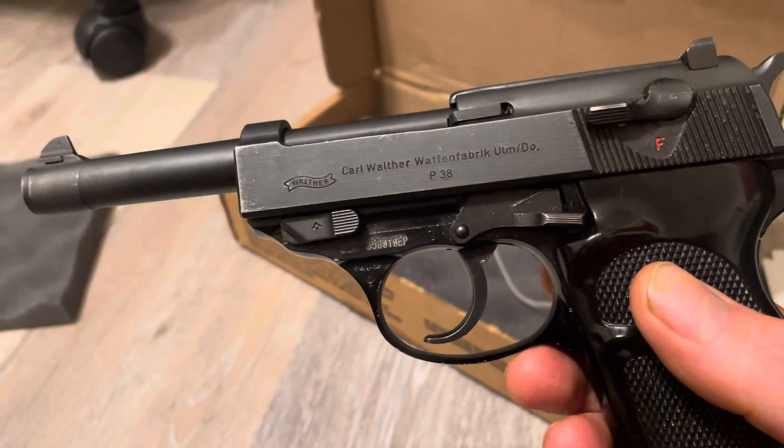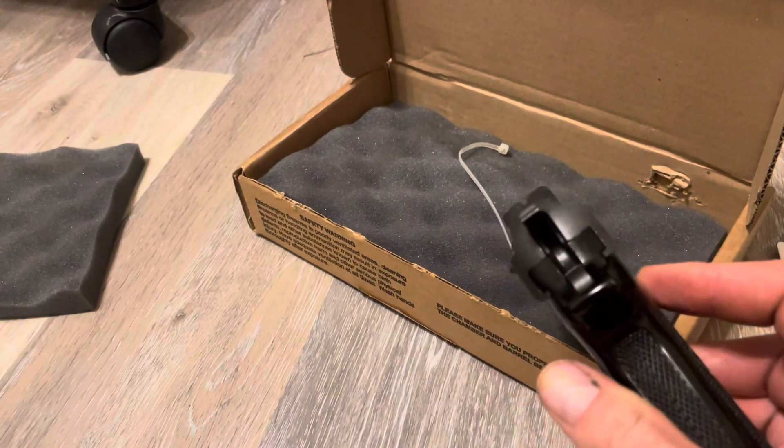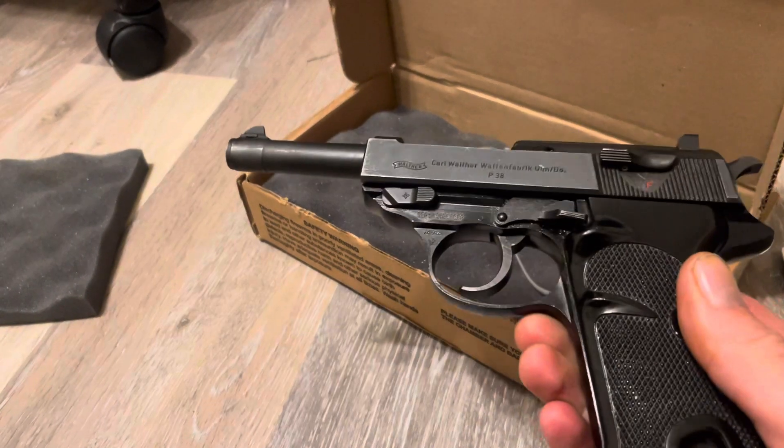It says P38 on it, so that's neat. Like and subscribe and make me some of that sweet YouTube money. Alright, bye.